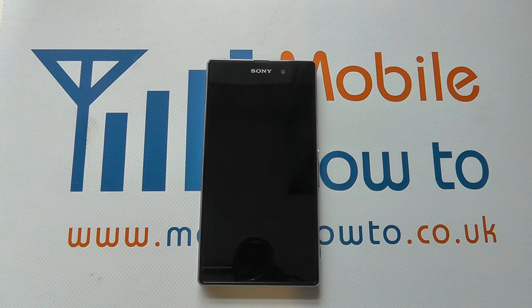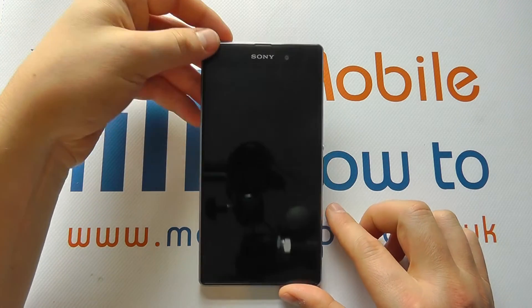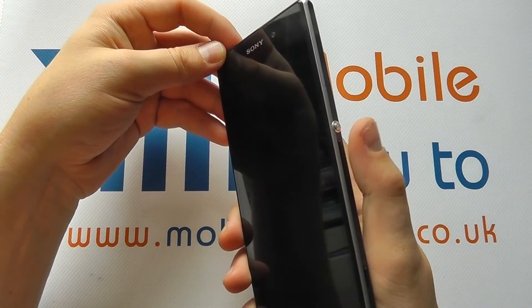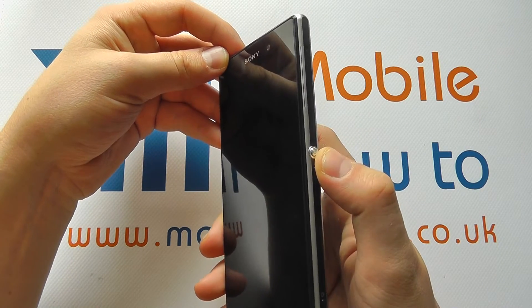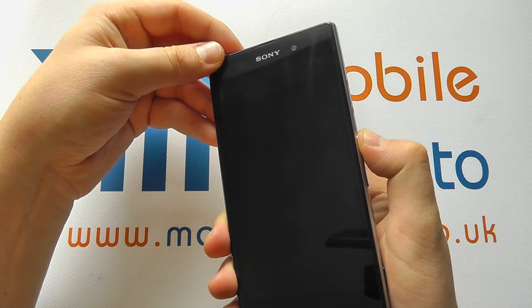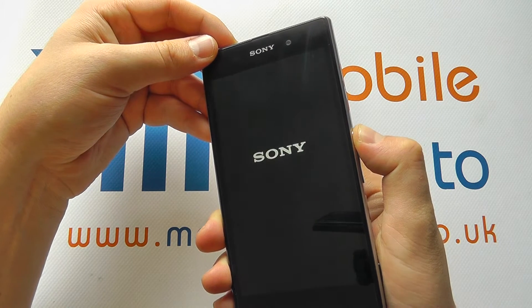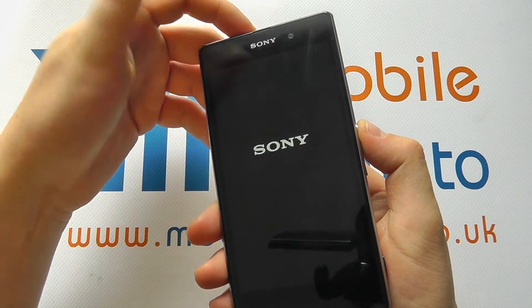Hello, in this video we're going to talk you through the first boot or initial setup of the Sony Xperia Z1. The first thing you need to do is press and hold for a couple of seconds on the silver power button on the right side of the device. You'll feel the device vibrate and you'll see the Sony logo appear on screen.